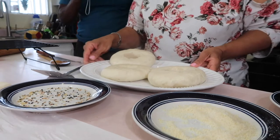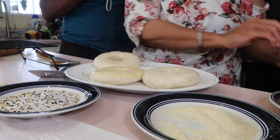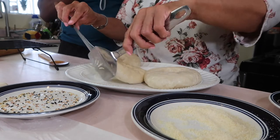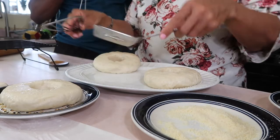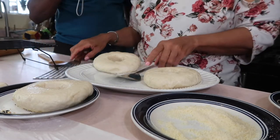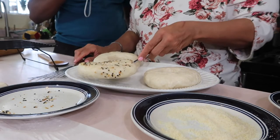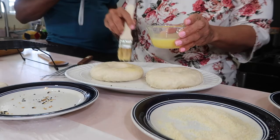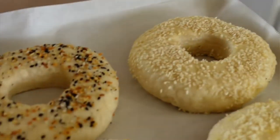Put some egg wash on; if you don't want to do the egg wash you can skip this part, but if you're putting a topping the stuff might not stick — keep that in mind. I'm dunking it and then sprinkling the everything bagel seasoning on top since the container Bella sent has a lid with little holes for sprinkling. I'm also doing some with parmesan cheese and one with sesame seed just to make an assortment.